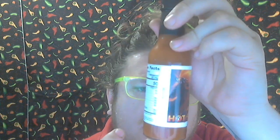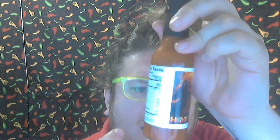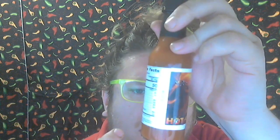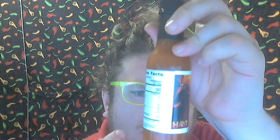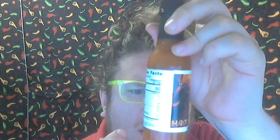Togarashi — sesame seeds, szechuan peppers, ginger, orange peel, poppy seed, and seaweed also in that seasoning. Then smoked paprika, mixed peppercorns, bonito flakes, truffle salt, nutritional yeast, onions, garlic, fennel seed, anchovy, allspice, basil, and kosher salt.